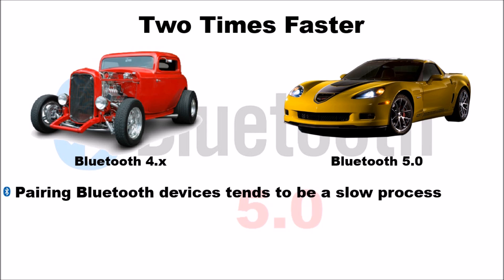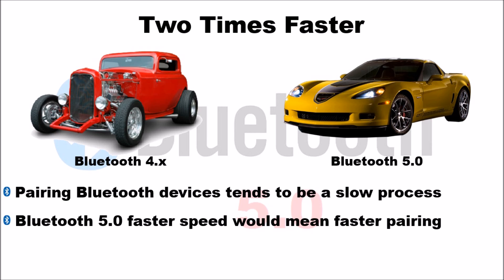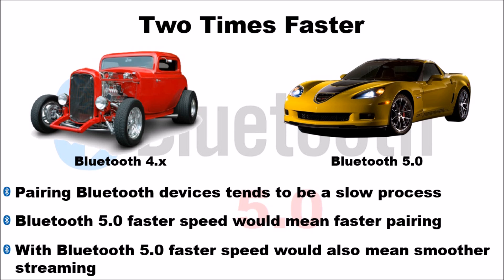When pairing Bluetooth devices, the process tends to be slow. With 5.0, the faster speed also means faster pairing. So if you are a professional who tests a lot of devices, pairing time matters a lot. With 5.0, the time it takes to pair two Bluetooth devices together is improved, thanks to the twice the speed that Bluetooth 5.0 brings.